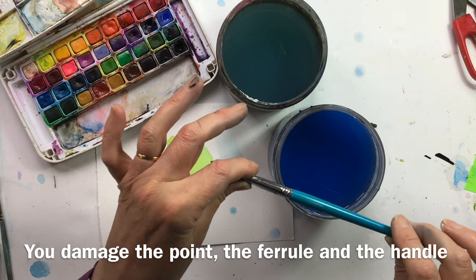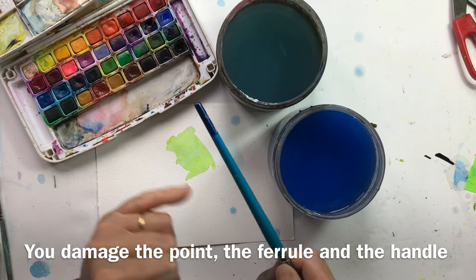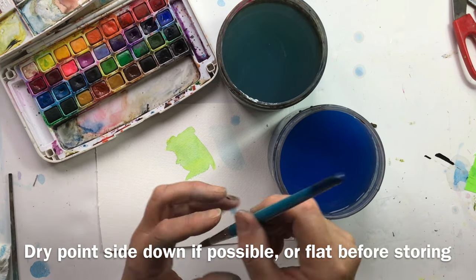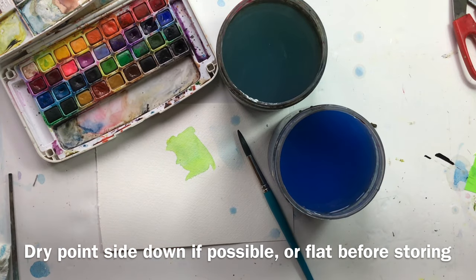And the third thing — this doesn't matter so much, it's aesthetics — but the water will get under the paint and it'll all start to flake off. When you dry your brush, if at all possible dry it point side down so any water will come out. If not, just dry it flat, and it'll last a lot, lot longer.